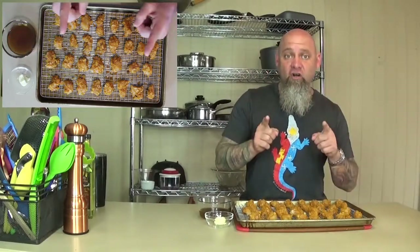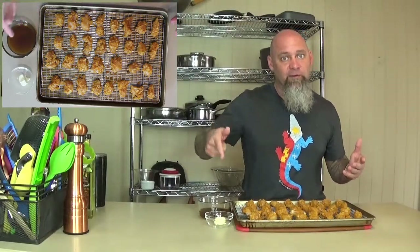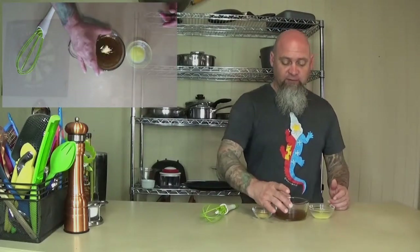Before you do that, I'm fixing to show you a sauce that is mom and dad all over. This is gonna go in at 400 degrees for about 10 minutes, and we're gonna make our sauce while the nuggets are cooking. We're gonna go ahead and make our spicy sauce — what I have here is some pepper jelly.